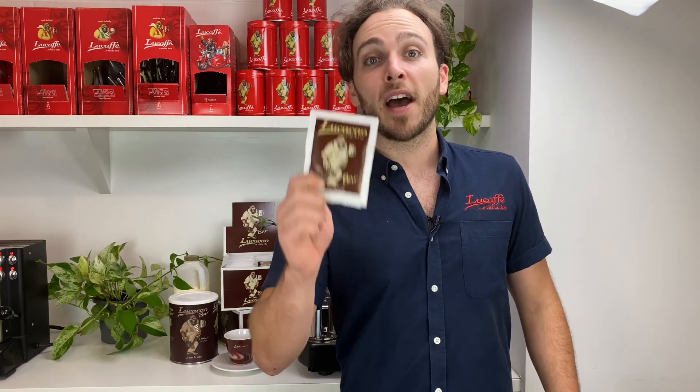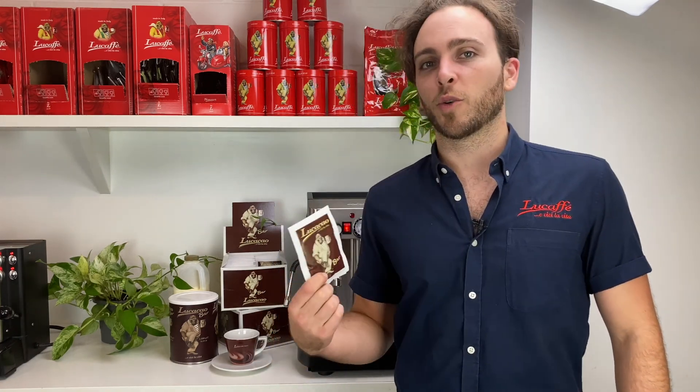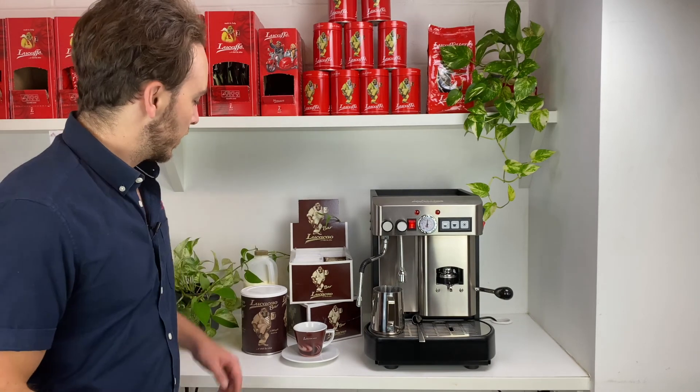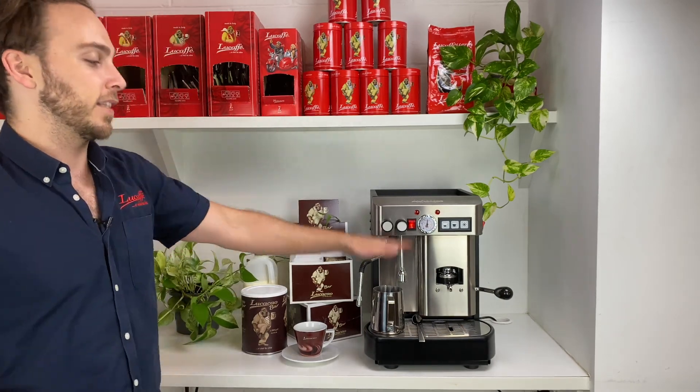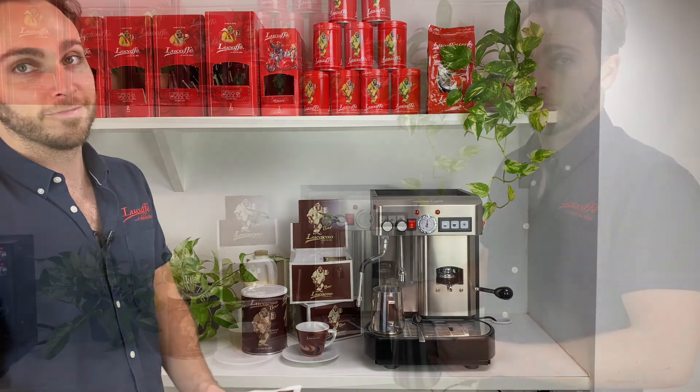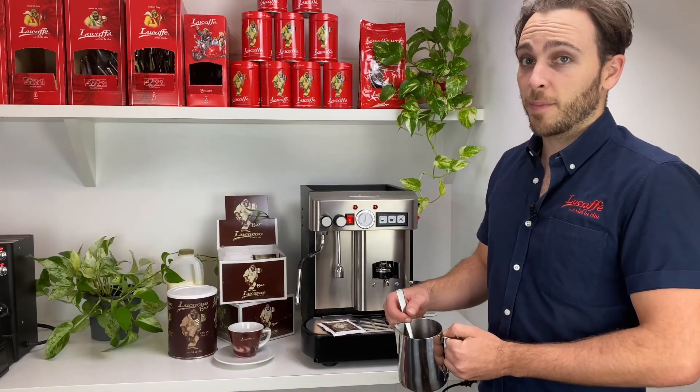At Lucafe we're not just doing coffee — we're also doing this thick, rich, proper Italian hot chocolate. If you haven't had it before, we're going to do a quick tutorial to show you how to put one together. To make your hot chocolate you'll need a packet of the Luca chocolate, your milk, something to steam your milk, and something to drink out of.